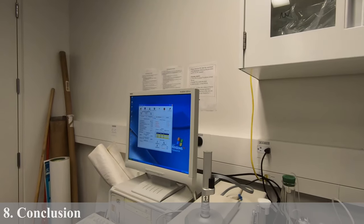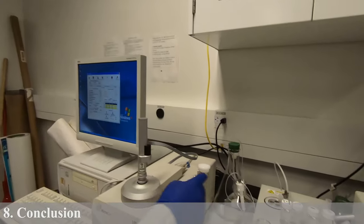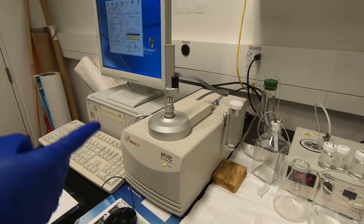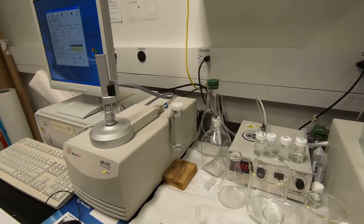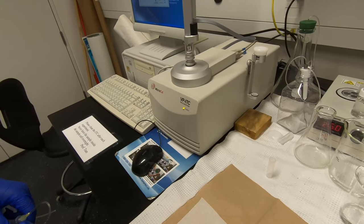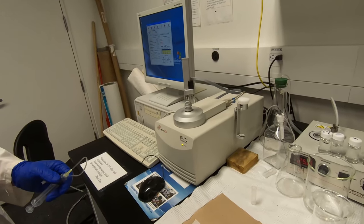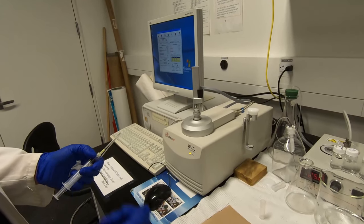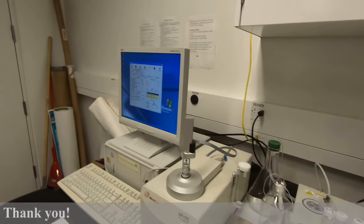After finishing one run, you need to clean the ITC using the cleaning procedure I showed earlier. You can use a chelating solution to remove metal ions. That's all for the ITC experiment — thank you.